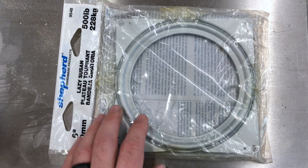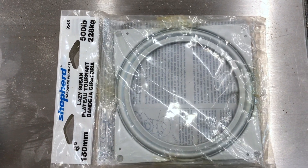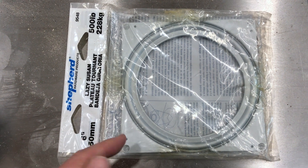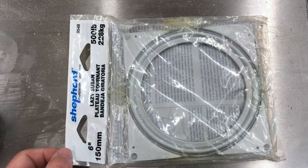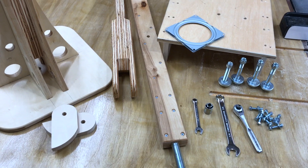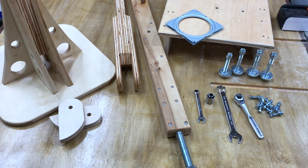I've had this lazy susan piece for about 12 years — it was originally going to go into the kitchen cabinets but we changed the design and used something else. Today is finally its day. I've got all the parts and hardware staged. I'm going to go ahead and install it on the unistrut and try real hard not to fall off a ladder and hurt myself.